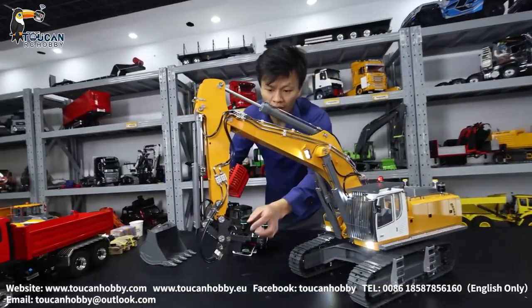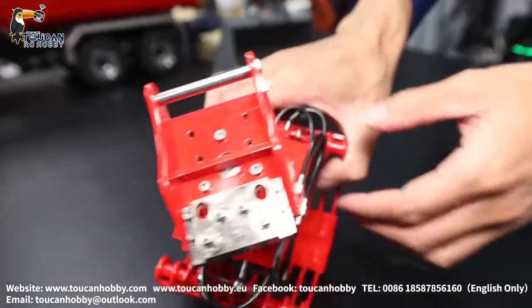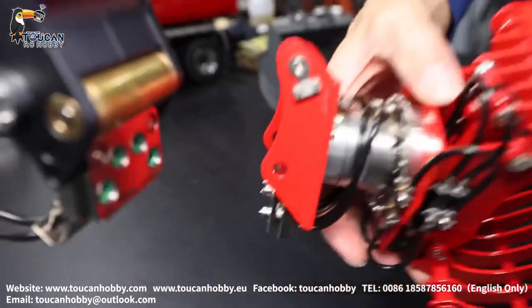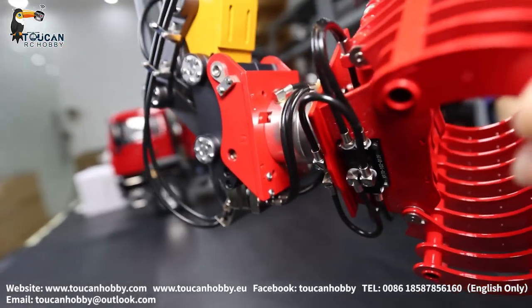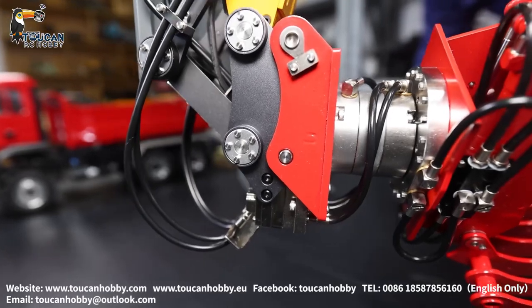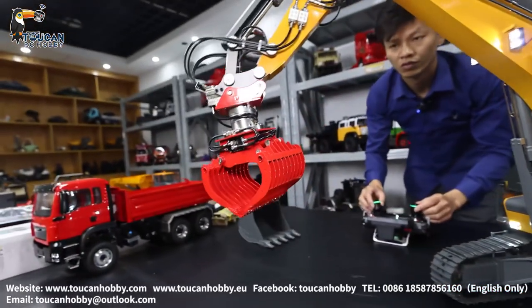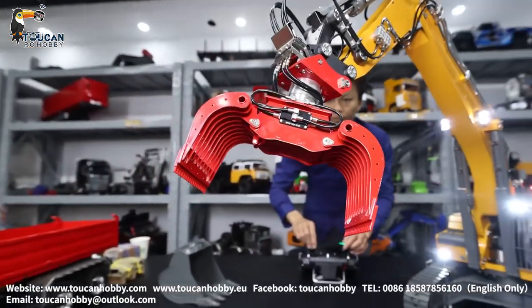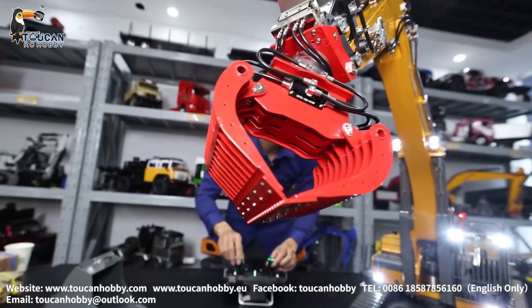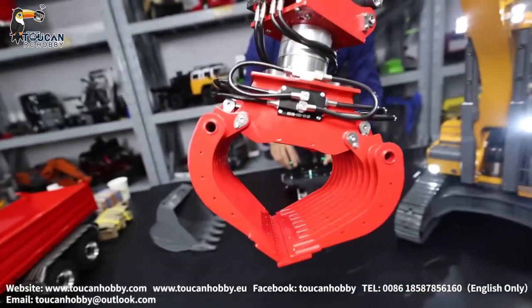So another four connections — that's the quick connection for the oil supply to the grab or plier. Connect it, lock it, and operate. Spinning, 270 degrees.